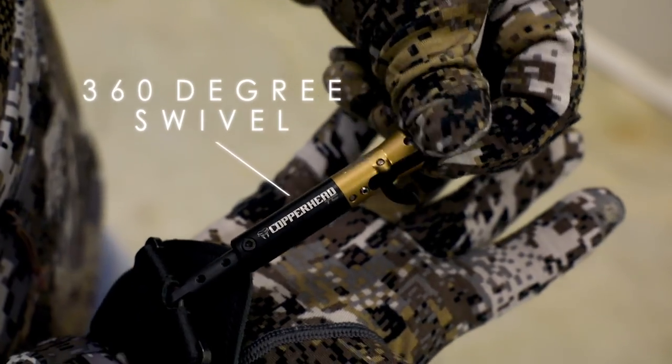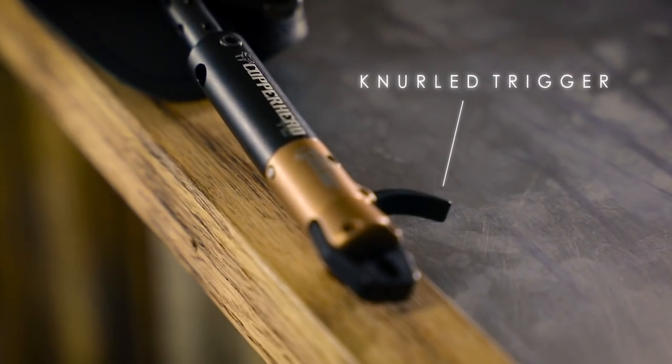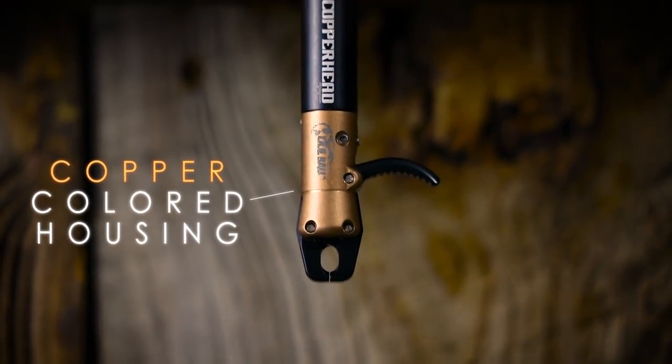A 360-degree swivel behind the trigger eliminates the likelihood of any unwanted string torque, a neural trigger for added feel with or without a glove on, and the ever popular copper color housing for a great look.